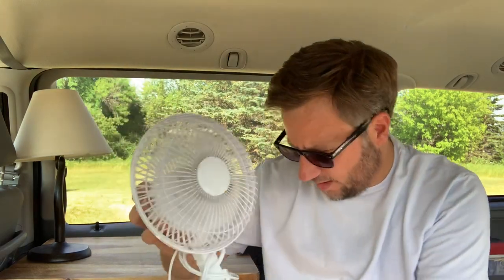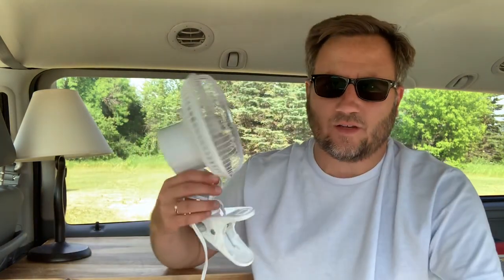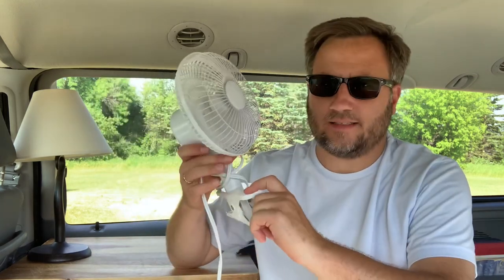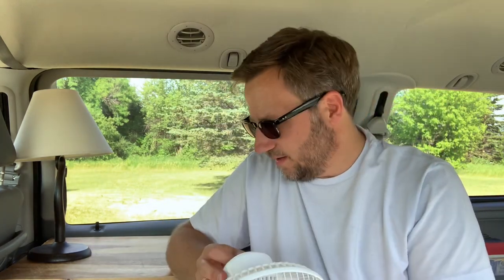The next thing is a little bit more powerful — this is a slightly bigger fan. Right now I do have it plugged into my Jackery. This just has a low and high setting. It's drawing about 11 watts on low, and on high it jumps to about 17. So that's not bad at all. It does use 110. But this one also has a clip, which is nice. You can place it anywhere around in the van that you want.